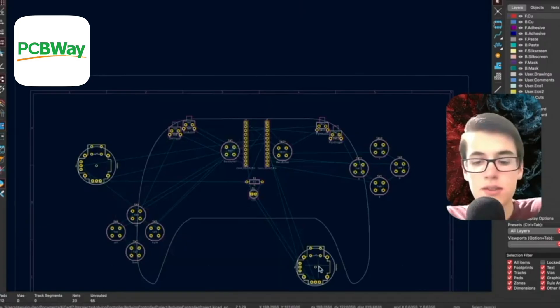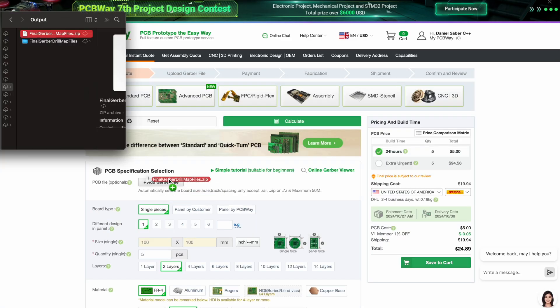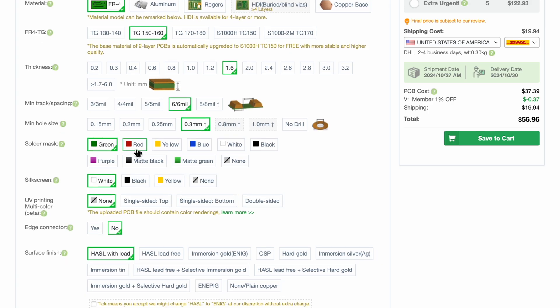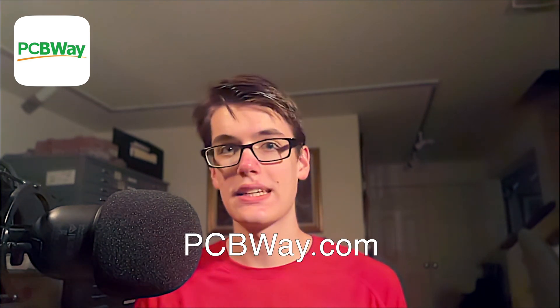And if you're wondering how I was able to make that kit, it was actually pretty easy thanks to PCBWay. After designing the PCB, I went over to PCBWay.com, dragged and dropped the files, picked a cool color, and the PCBs were manufactured and shipped to me in just 8 days. I've ordered even more of them since then, and PCBWay has never let me down, so if you want to make this PCB or any other, head on over to PCBWay.com from the first link in the description.